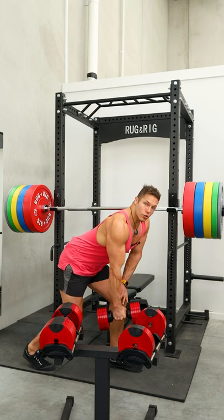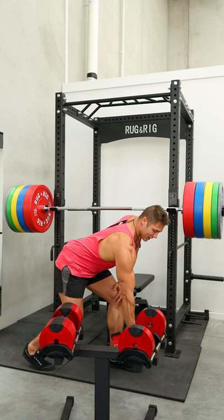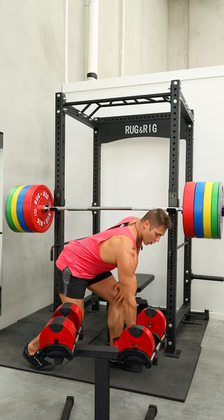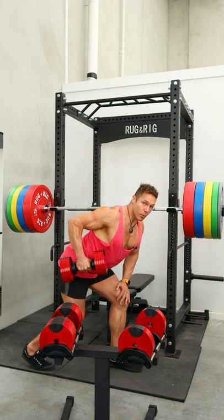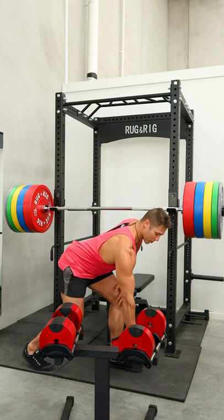Keeping a neutral posture through the spine, we're getting a big stretch through the lat — straight arm at the bottom of the movement. We're pulling back through the shoulder, getting the elbow as far back as you can, back into that position — full stretch at the bottom.